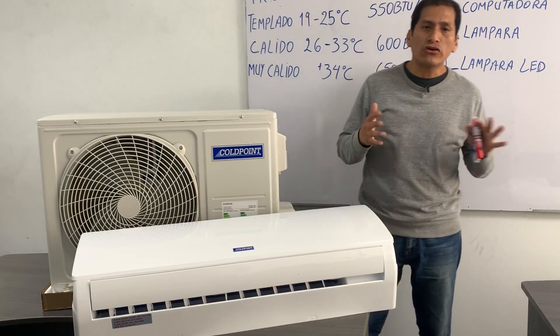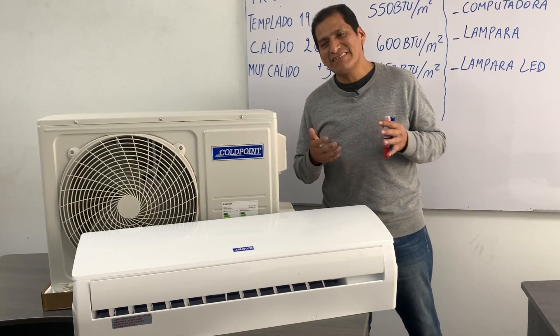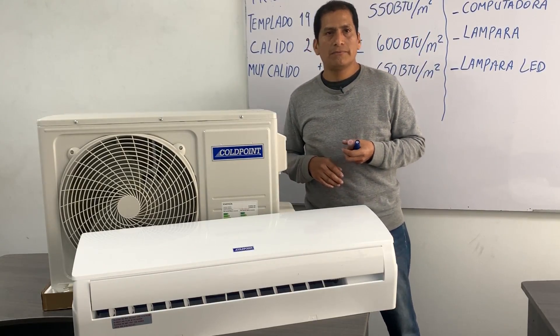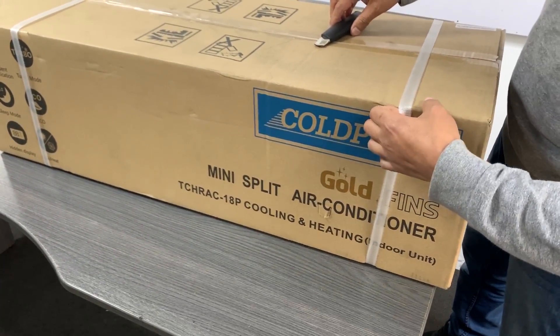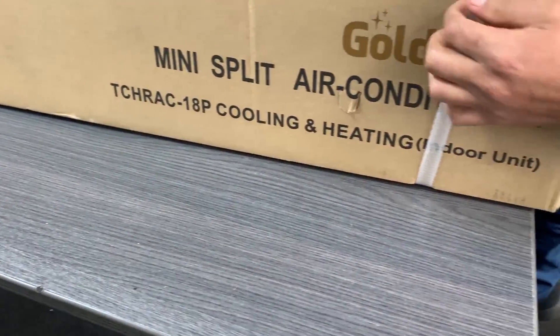Now, if the equipment is over-dimensioned — that is, too big — it will produce excessive vibrations and also bring as a consequence excessive energy consumption. We are going to open the interior unit of this new 18,000 BTU heat/cool unit, brand Cold Point.